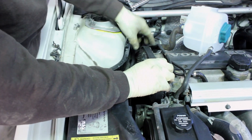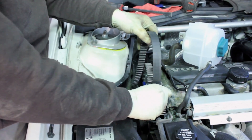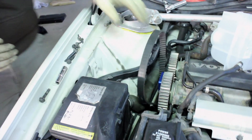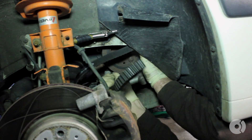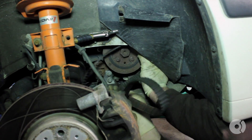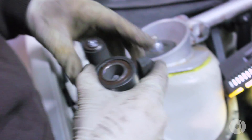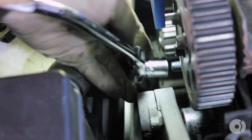Next, pull the belt off the water pump and tensioner pulleys, as well as the cam gears. Pull it out through the bottom. Using a Torx T45 bit, remove the tensioner idler. Next, remove the timing belt idler pulley using a 12-millimeter socket.